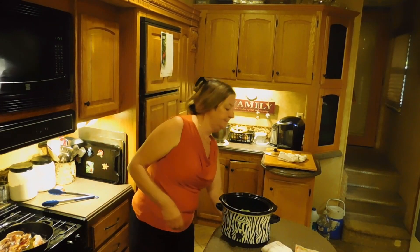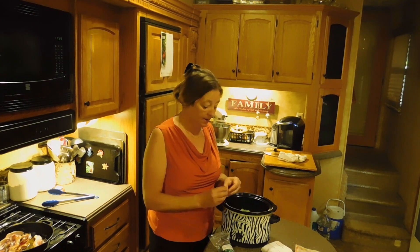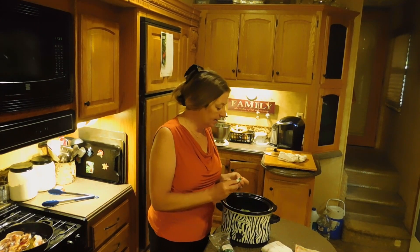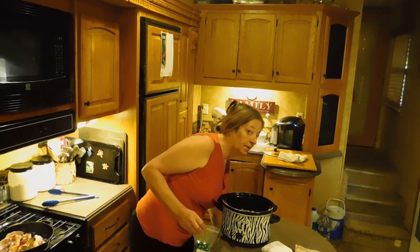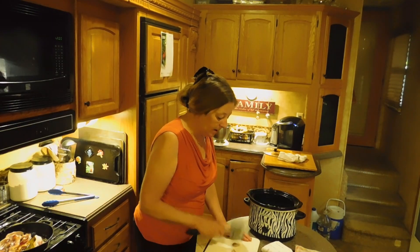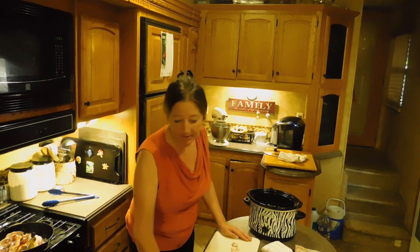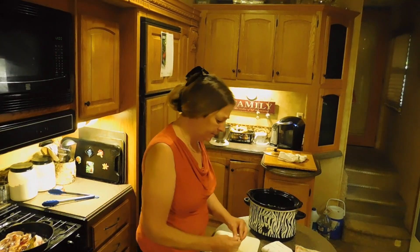Pop them in a crock pot. I always put bouillon in my green beans. This is chicken bouillon, just because I think that it enhances the broth that they cook in and makes them a lot tastier. And of course, we always have to have garlic in everything we eat. You know we're garlic people around here. That's okay because garlic's really, really good for you.